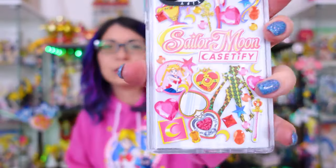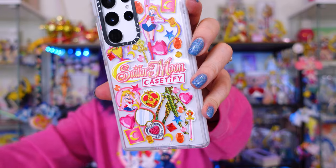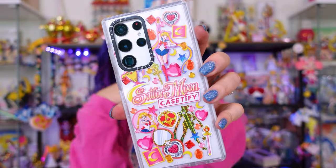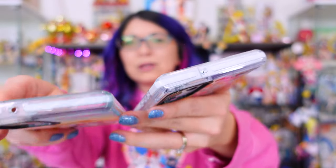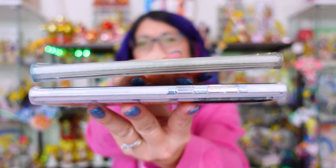Now let's check out the other S22 Ultra case — this is the same art you'll see on the Z Flip 3 case I showed earlier. The only change is it's not in two pieces like the Z Flip 3, since that's a foldable phone. Here you can see what it looks like on a white phone — this is the Phantom White from Samsung. It looks really good, although I definitely prefer the purple. Now because I haven't used this one as much, you can tell there's a color difference when you put them side by side — confirming that Casetify cases actually do change color over time.